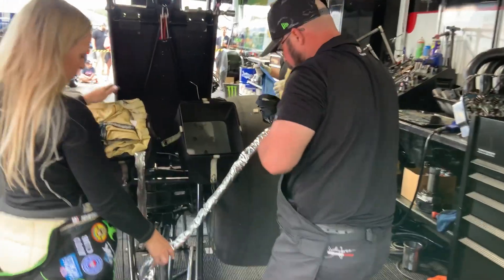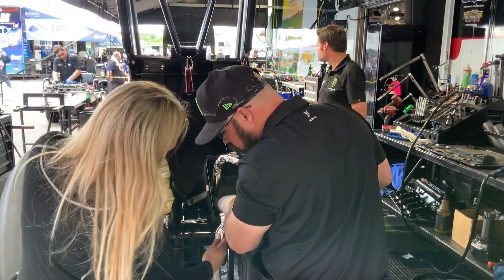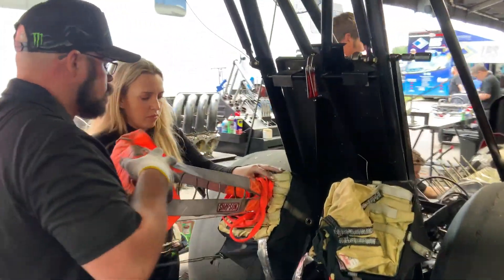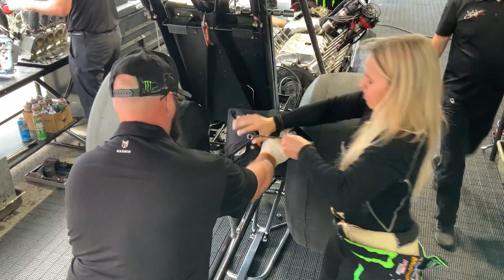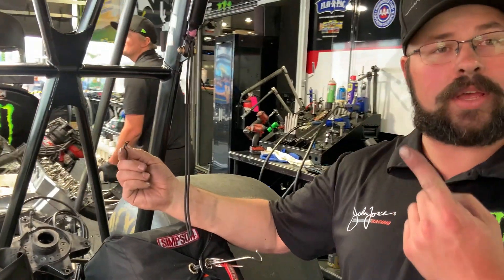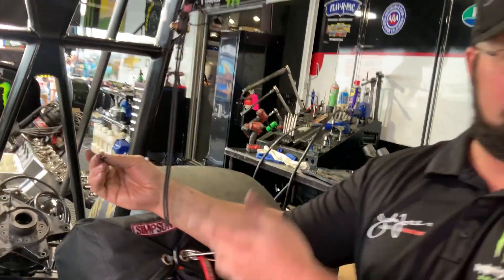There are actually three different ways these chutes can be deployed. First, what we want to have happen is Brittany pulls the lever and the chute is deployed. There's also an automated system which, if the car travels past a certain distance, will automatically deploy the chutes with an air cylinder. And then there are cables attached to the wing so that if the wing were to somehow leave the car, that would also deploy the chutes — that would be catastrophic, but it makes sure they come out. So three ways they can come out.